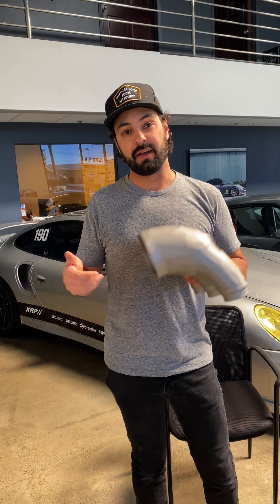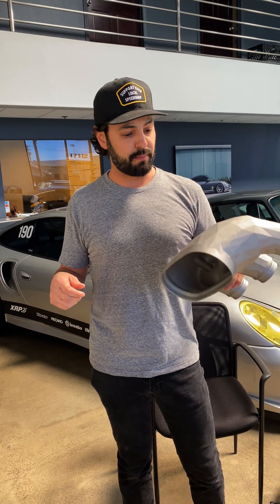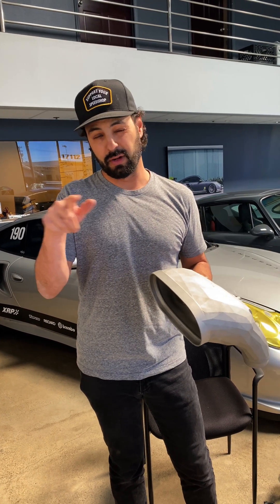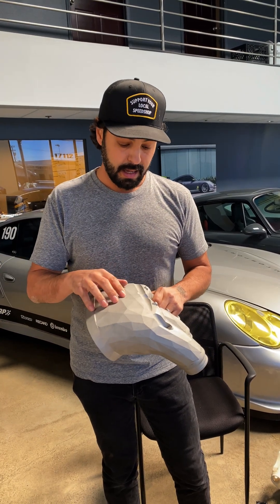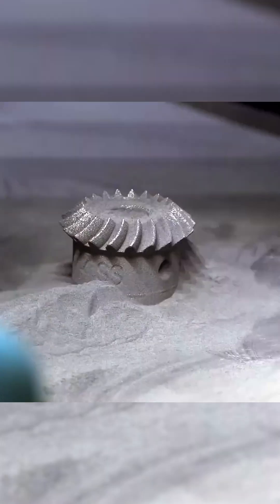Then you have DMLS — Direct Metal Laser Sintering. The sintering part is actually a German word for melt. That's like a bed that moves down, and you have lasers that burn a really fine powdered metal. You can mix some alloys like crazy — you have titaniums and Inconels, Scalmalloys, aluminums — and it gets even further than that.